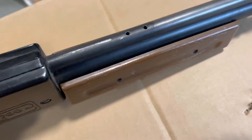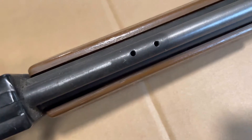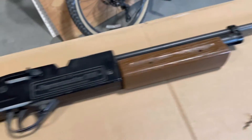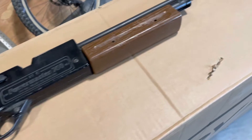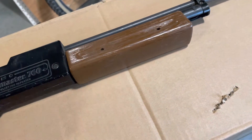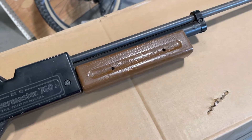Steel rifled barrel. Unfortunately, somewhere over the years I lost the rear sight and the screws — the screws actually protrude all the way into the barrel. I shot the heck out of this thing, and then at some point I don't remember, it started to leak down air.